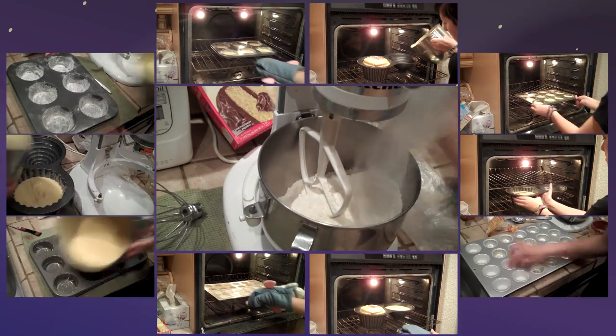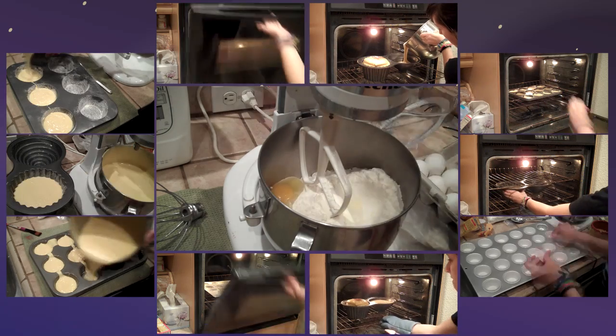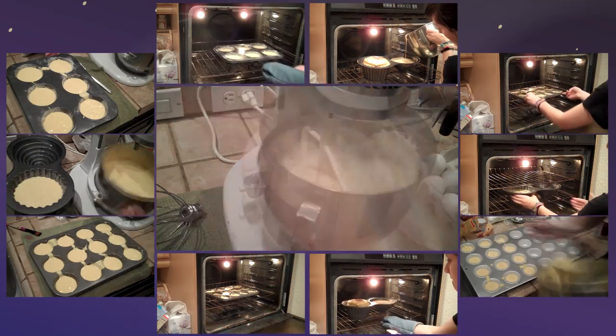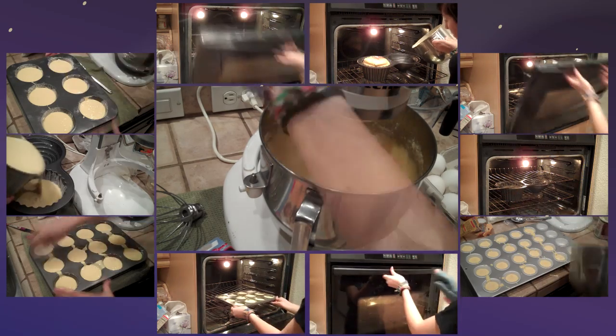Hey everyone! This is my brewery breakdown for the Cupcake Kingdom video. To make this video I actually had to make a crap load of cupcakes. I had bought eight boxes but only used six, and a lot of people were asking in my comments — you barely had 12 cupcakes, so why did you need six boxes of cake mix?